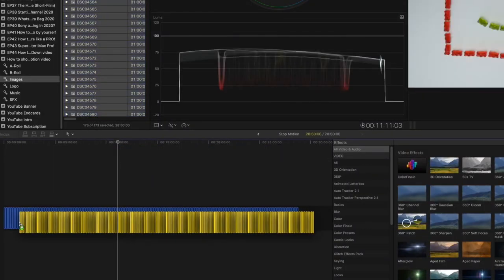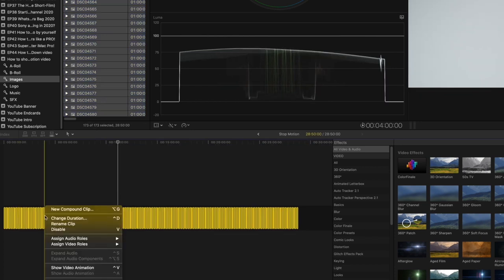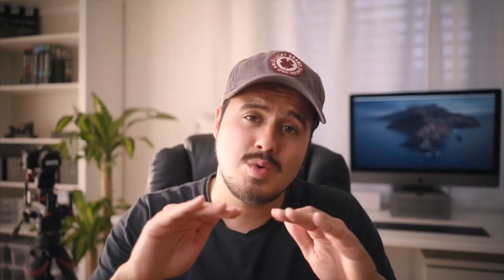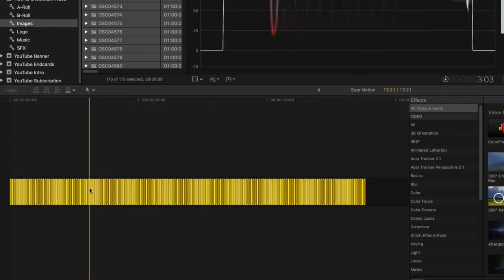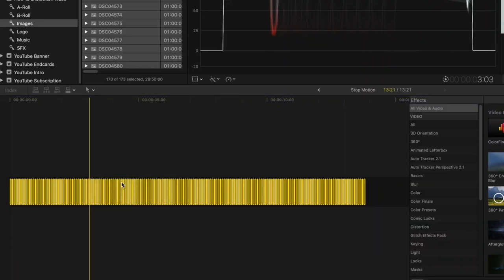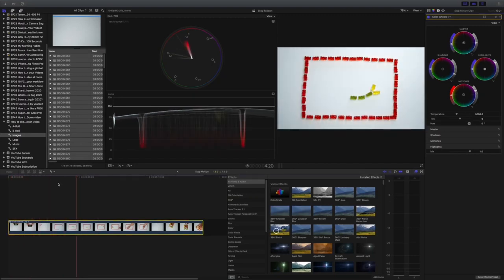Once you have completed the process of taking images and moving the object, you can import all the images into Final Cut Pro X. Drag the images into your timeline, highlight all of the photos, right-click, and select change duration — two seconds is about right to create a smooth animation. Create a new compound clip by right-clicking and selecting new compound clip. Now you can color grade the video and export it to your social media platform.